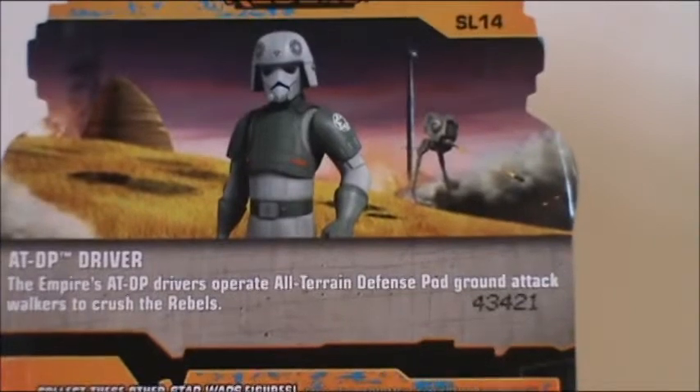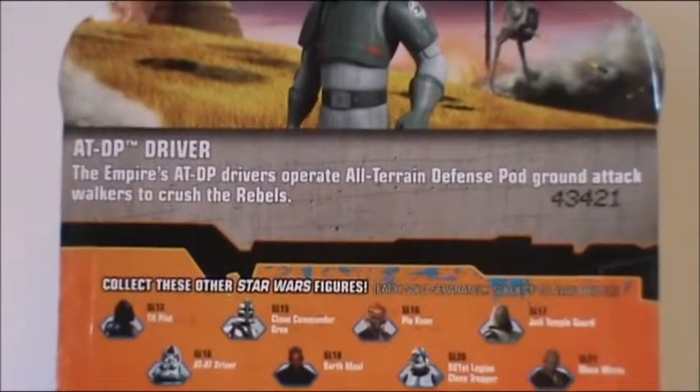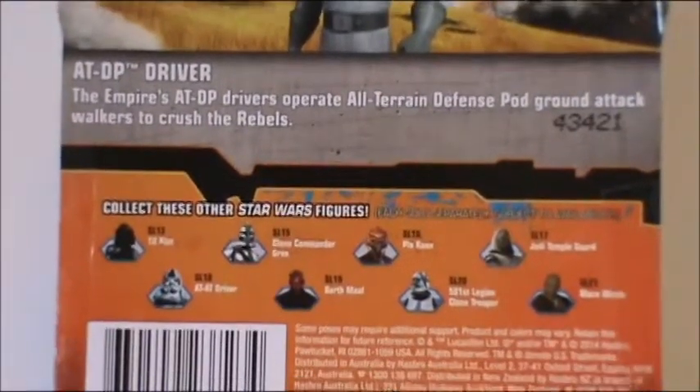Nice picture of him on the top with an AT-DP in the background, a nice little bio if you wish to pause the video and read, and more figures you can buy.